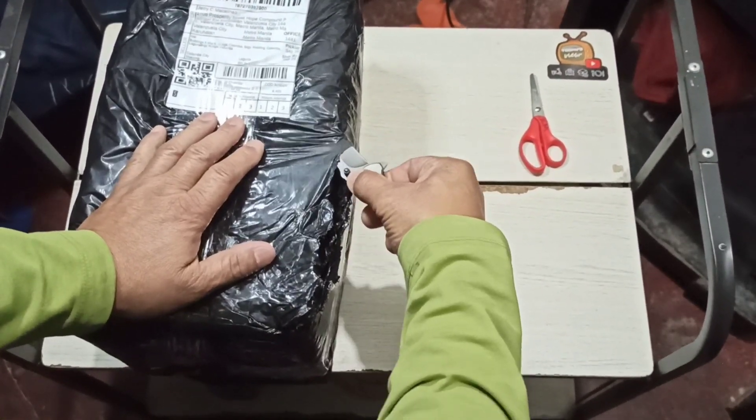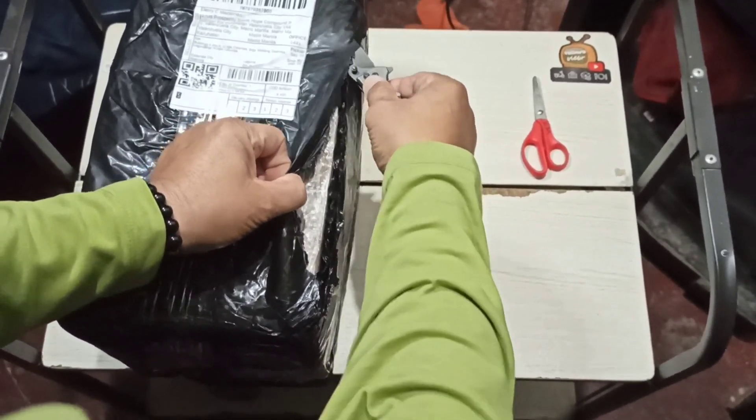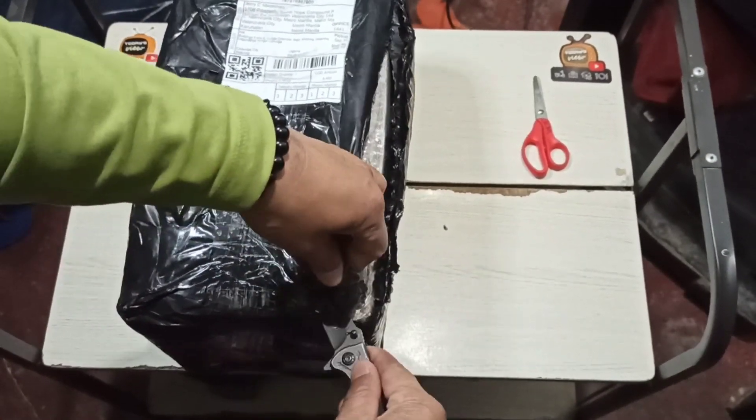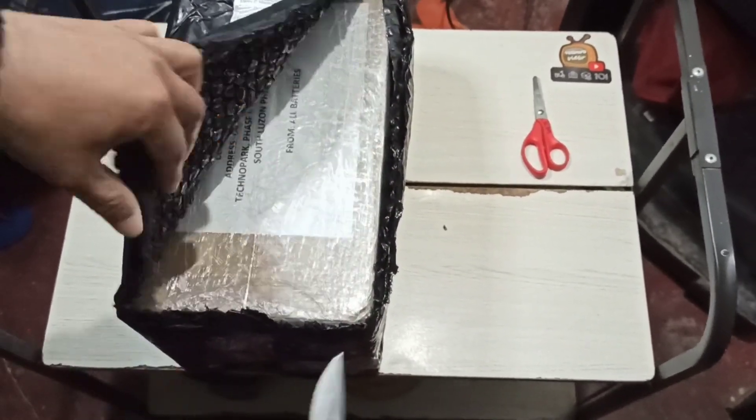This is actually something I can use on my moto camping, so you guys probably have an idea what it is. If not, hold your horses — we're gonna open it. I'm really excited for this one.